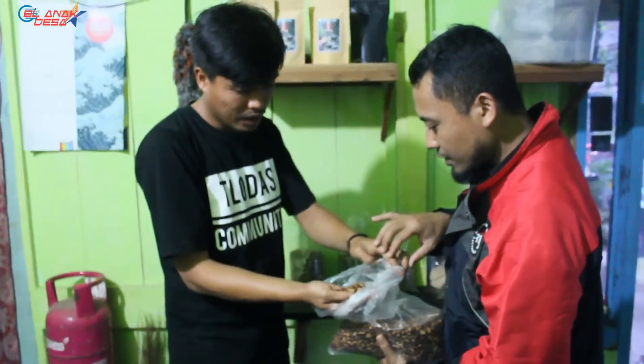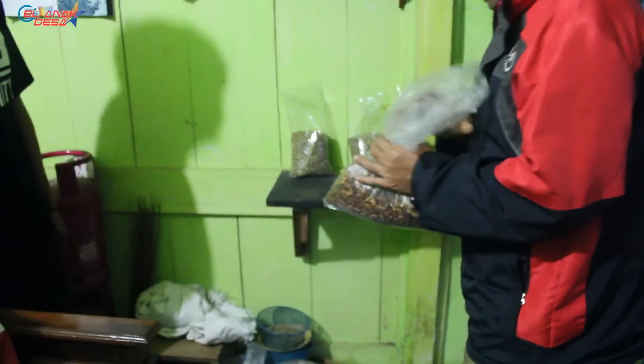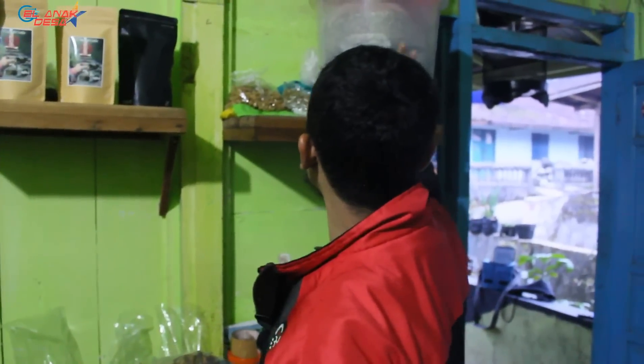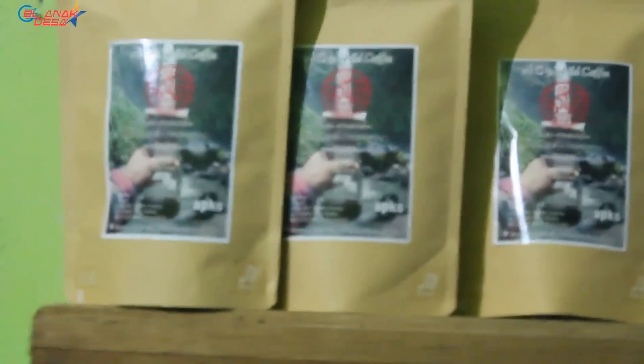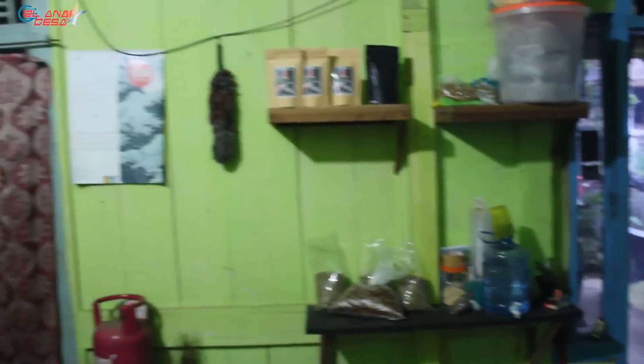There are also packaged products like this. There's a phone number on it if anyone wants to order — sorry for the promotion. I want to try some coffee. Which one do you want — full wash, honey, or wine? I'll go with honey. What about the cameraman? Whatever is good, he says. We'll chat here after the brewing process.